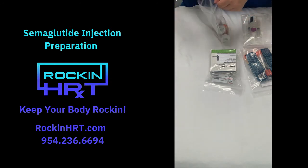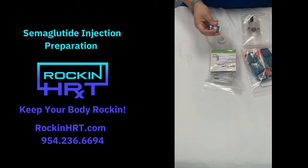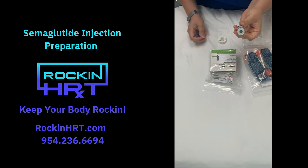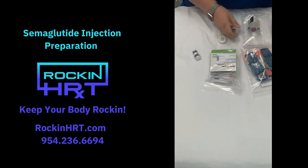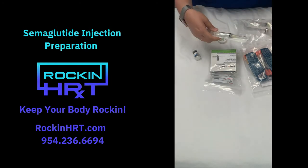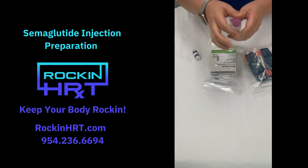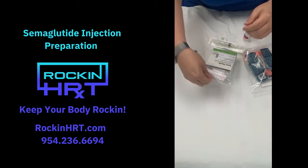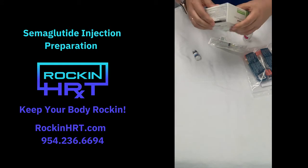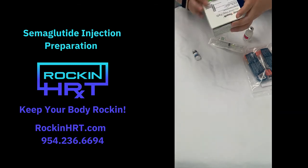This is your injection of semaglutide. We're going to open this up, and you can pop off the plastic top here. Then we're going to take one of these larger syringes with the needles. And this is bacteriostatic water — it's saline. Pop off the top, and we're going to open your alcohol prep pads. These are just little individual prep pads with alcohol on them.